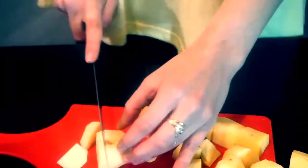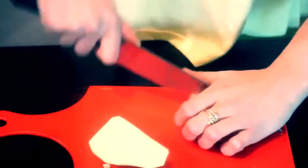I boiled the beets before to save some video time, so all we need to do now is to cut them. And now it's time for potatoes to cook.